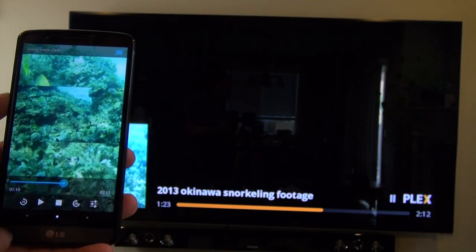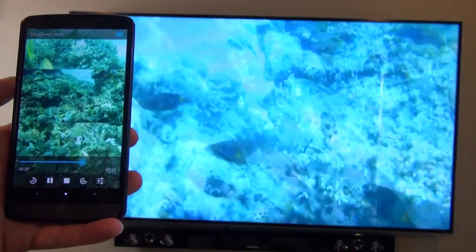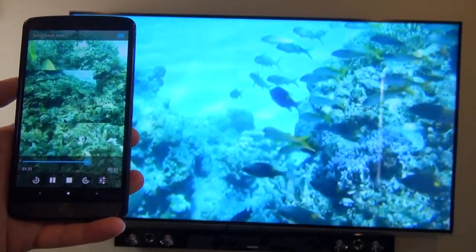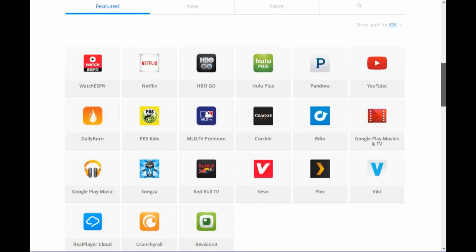My phone becomes like a remote for the video. I can pause and resume the video, skip forward 30 seconds, skip backwards 30 seconds, or slide the slider to any point in the video I want. One more cool thing about the Chromecast is that it works with a bunch of different apps on Apple devices as well — YouTube, Netflix, Hulu, and Plex is on there too.